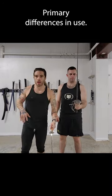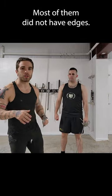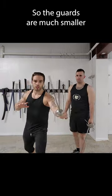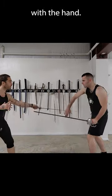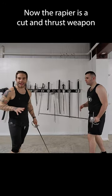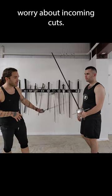Primary differences in use: this weapon is a thrusting-only weapon. Most of them did not have edges. The guards are much smaller because you only have to worry about incoming thrusts — this weapon can actually be parried with the hand. The rapier is a cut and thrust weapon. You can see with the guard, it's a lot beefier because it has to worry about incoming cuts.